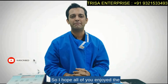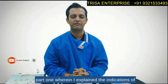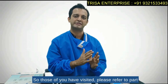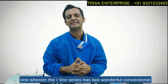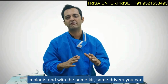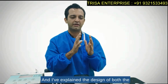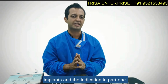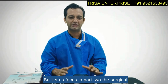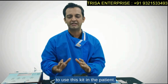Hi, I hope all of you enjoyed Part 1 where I explained the indications of the CIH as well as the DSI implants. For those who haven't visited, please refer to Part 1 wherein the R-Line series has two wonderful conventional implants. With the same kit and same drivers, you can place both implants. In Part 2, let us focus on the surgical kit along with a demo of how to use it.